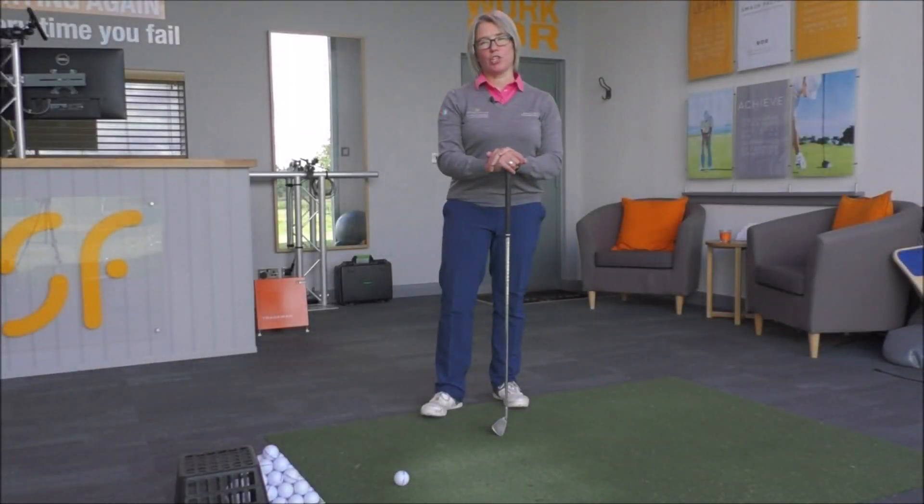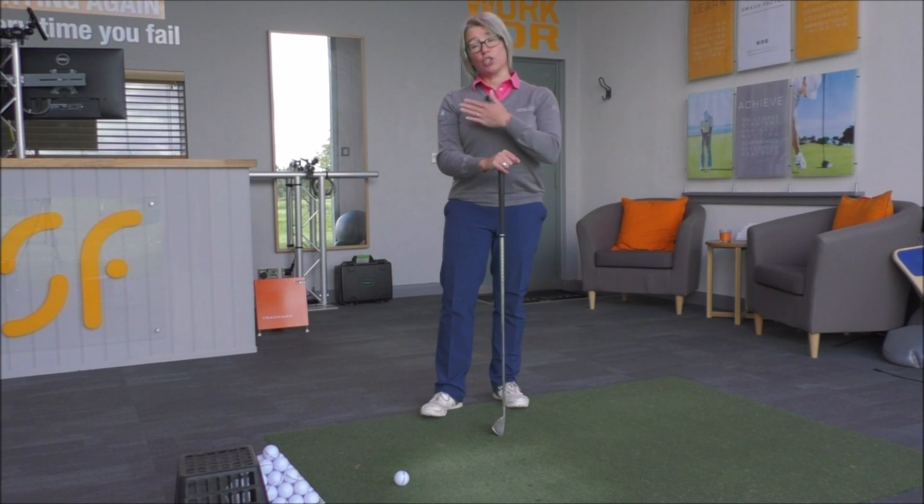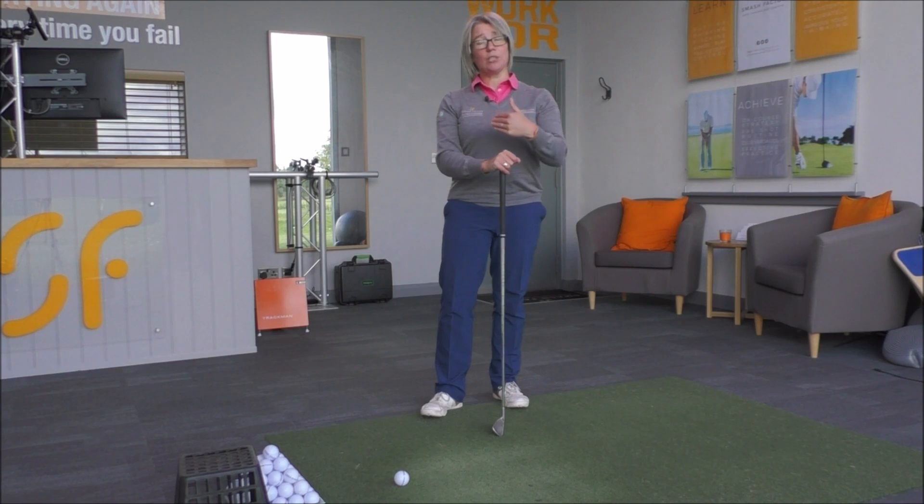Hi everyone and thanks once again for tuning in to Smash Factor TV. My name is Natalie Adams. Today with our video tip we're going to have a look at getting you to hit straighter golf shots, because you're going to go through the impact position and release the club head much more along the target line, rather than getting the club stuck behind you and getting too much from the inside to the outside.